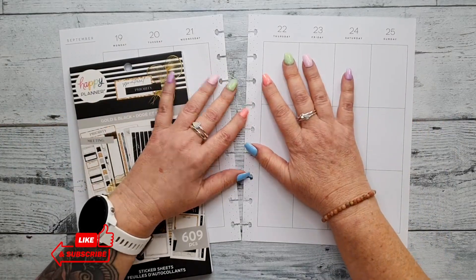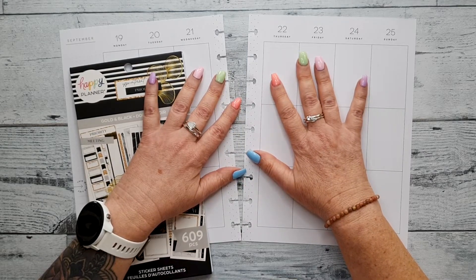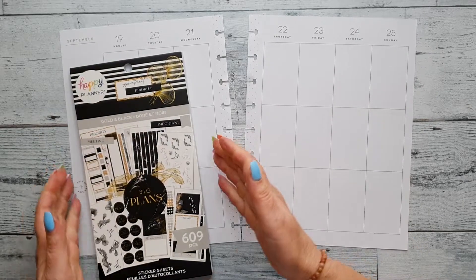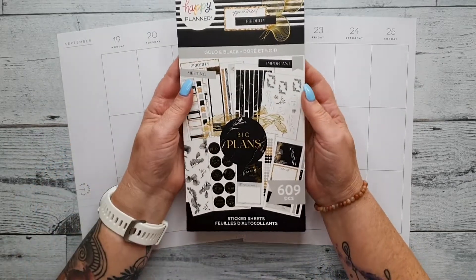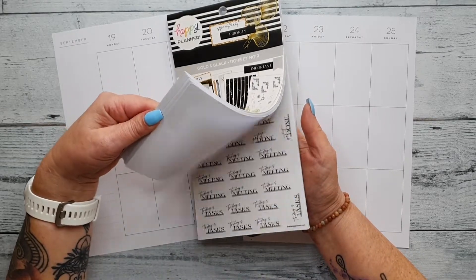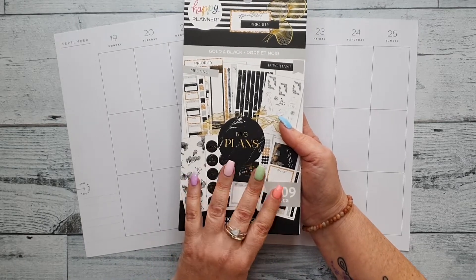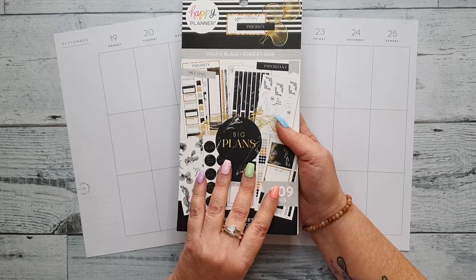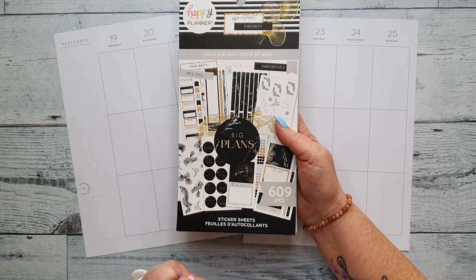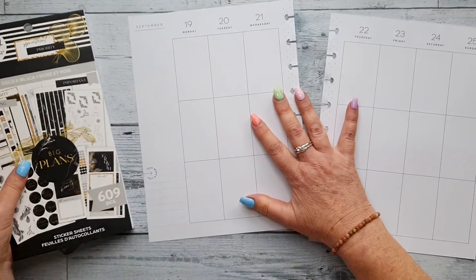Hi guys, welcome back to my channel. If you're new here, thanks for stopping by. Today we're going to be doing a plan with me in my creative journal from the 19th to the 25th of September, using the new gold and black sticker book from the recent fall release of the Happy Planner. I just received this yesterday from the Washer Gang, an online store here in Australia — their link is down below. So let's get planning.